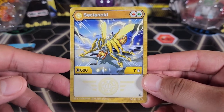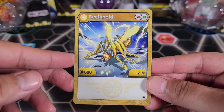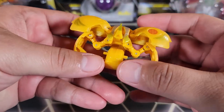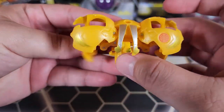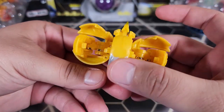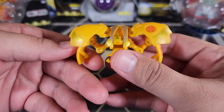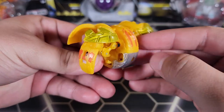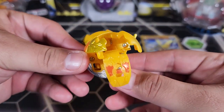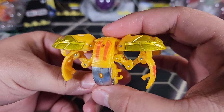Let me know in the comments what you guys think of this guy — do you like him? Do you like the art of Sectanoid? It looks pretty cool at least. Now it's time to take a look at the Bakugan itself. Here it is — the mosquito design. The color scheme for Aurelus Evolutions is not the best. We do have some silver, a little bit of orange, and some gold on the wings as well. Do you guys like it? Yes or no.